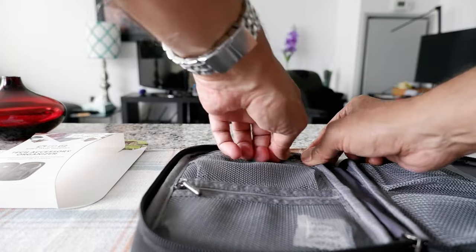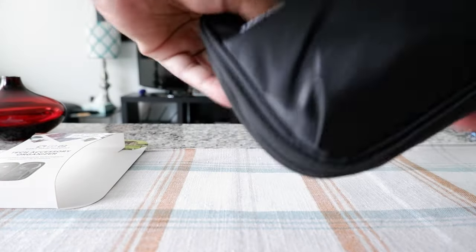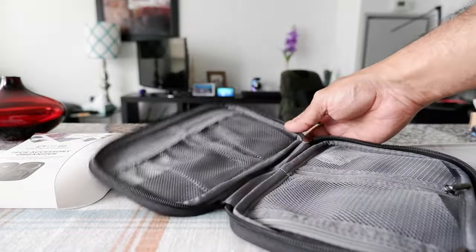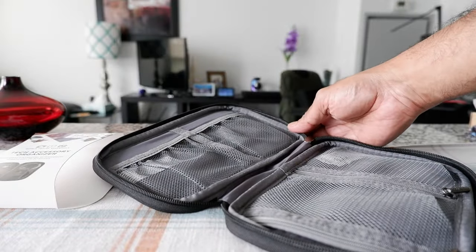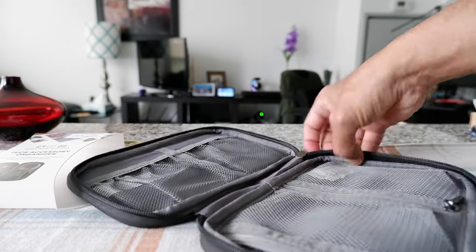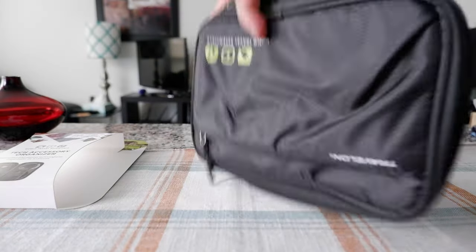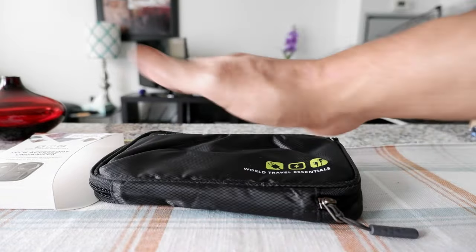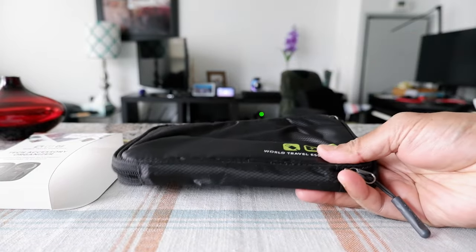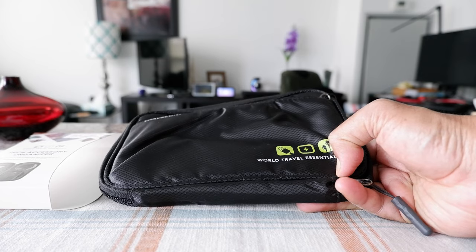Altogether we have four pockets when you open the bag, and then inside there is one more pocket. You can keep various accessories — it doesn't have to be only tech. You can keep, for example, shampoo, earbuds, small lotion, even a small camera, or portable hard drives. I'm going to be using this on my trip based on what I need, and I may not necessarily use it for cables, adapters, or things like that.